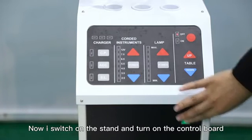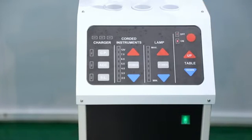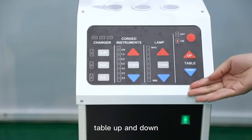Now I switch on the stand and turn on the control board. There are four areas. The first is to control the table up and down.